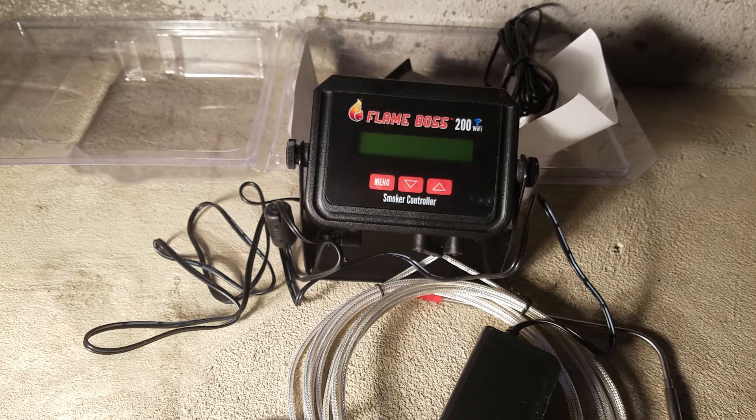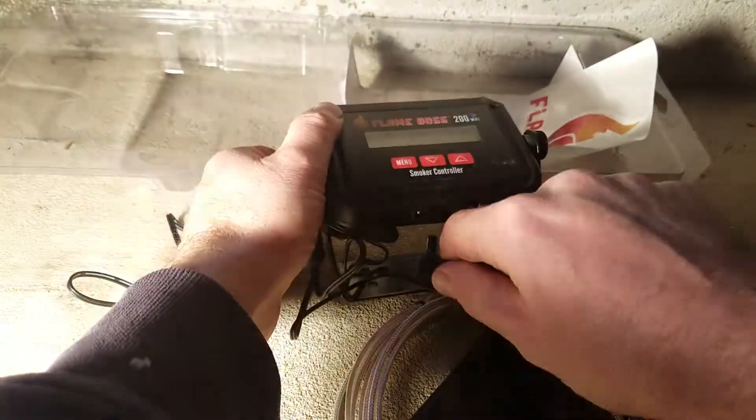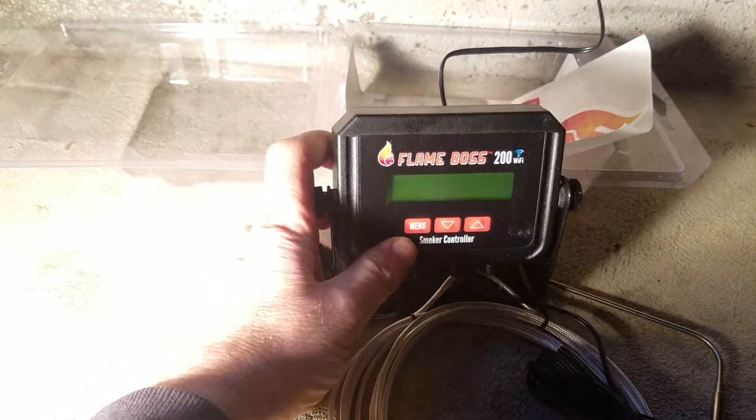After three attempts I successfully connected to my router — probably my own fault on the earlier tries. The first thing it did was update the firmware, which is great — they can push updates to the device. After that you can easily monitor everything on your phone, whether iPhone or Android. My one suggestion for their website would be to add a reference chart of recommended internal temperatures for different meats, like medium-rare, so it's easy to reference when programming.